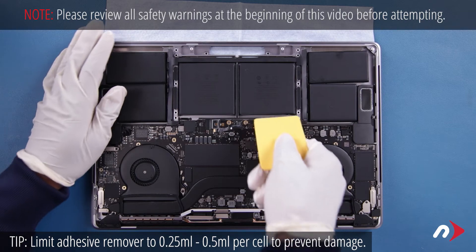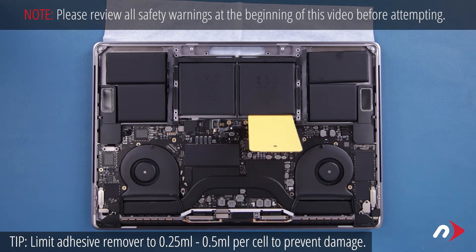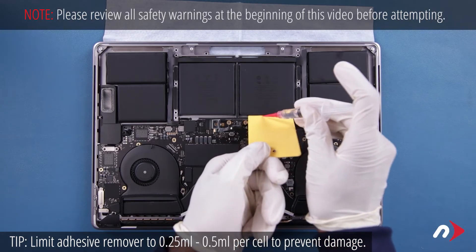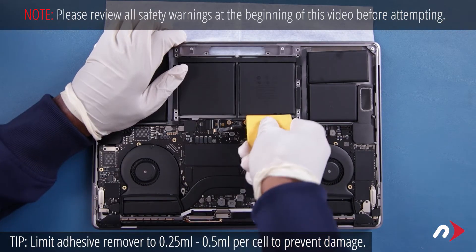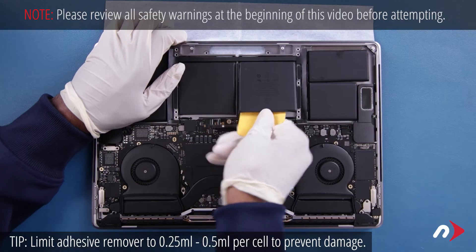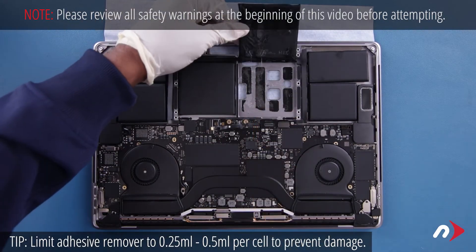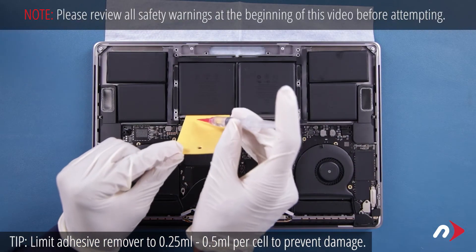For the center cells, place the card along the innermost edge of one and apply the adhesive remover and work the card underneath the cell as before until it's free. Then do the same with the other cell.